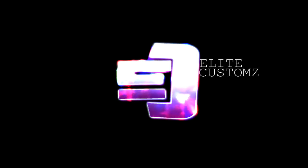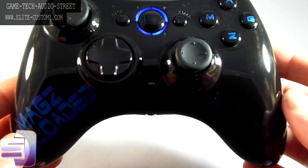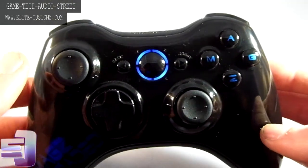Order yours now at EliteCustoms.com. What is up guys, EliteCustoms.com, and before we get into this controller video...